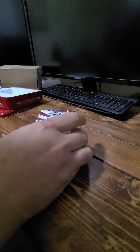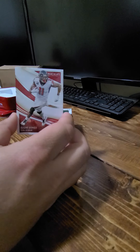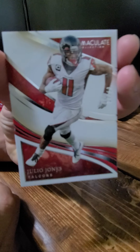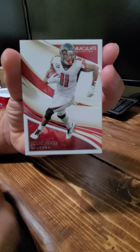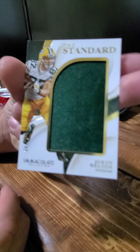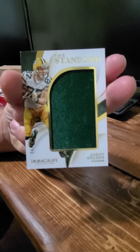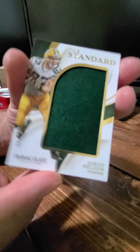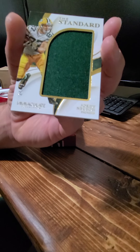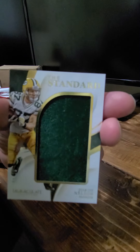First card we got here — Julio Jones, looks like one of 60. It's number 27 out of 60. Moving on, a Jordy Nelson. I am in Wisconsin so I'm okay with getting anything like that. The camera is having a hard time focusing on this stuff — I'm gonna have to upgrade my camera. Anyway, Jordy Nelson, it's a 24 out of 25.